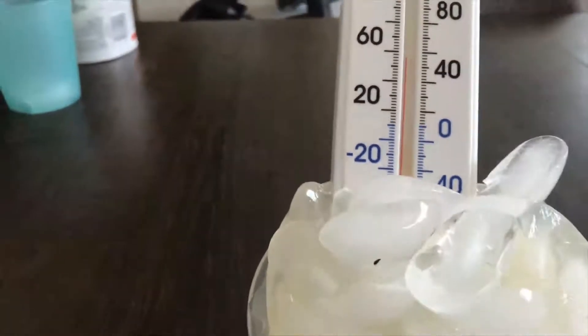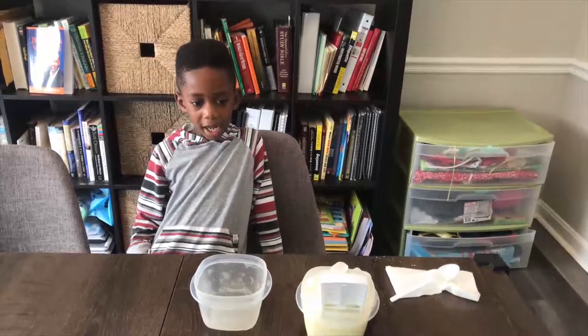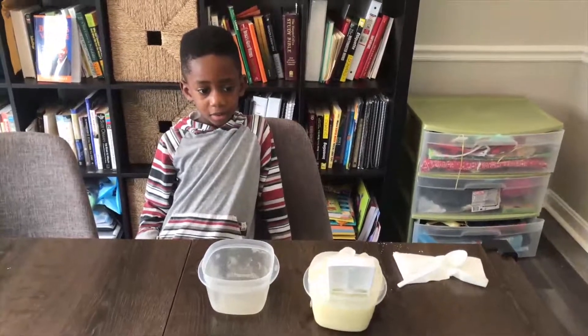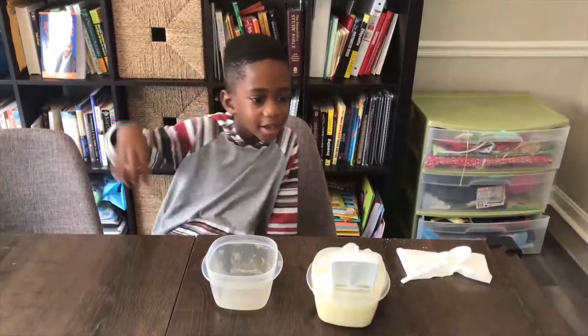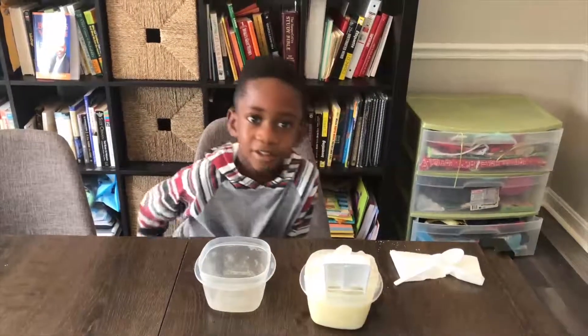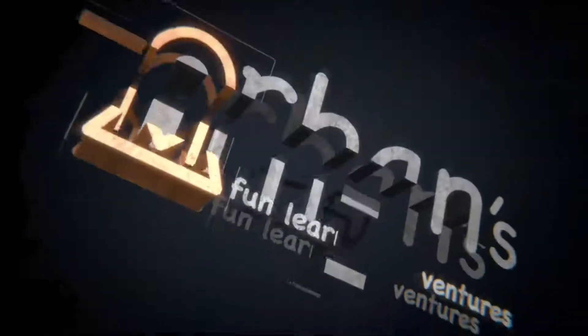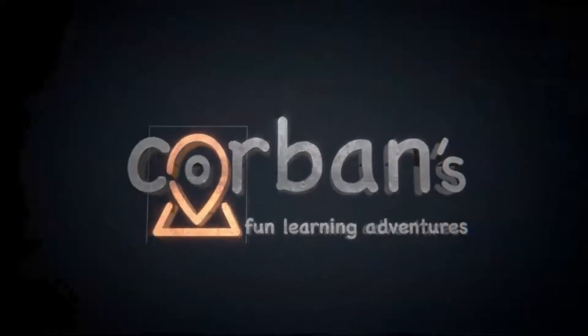Alright, so we've increased the temperature. Thanks for watching. Bye! And remember to subscribe to the channel. Oh, look — it's down to below 50. It's still below 50. Oh really? Yeah, oh wow! See you in the next video! Bye! Bye!